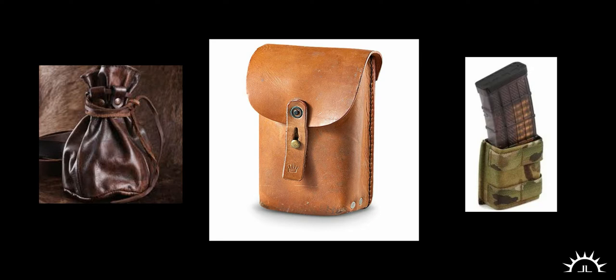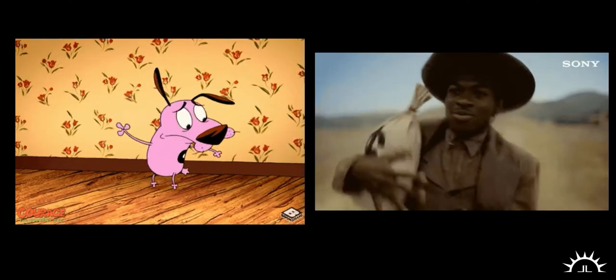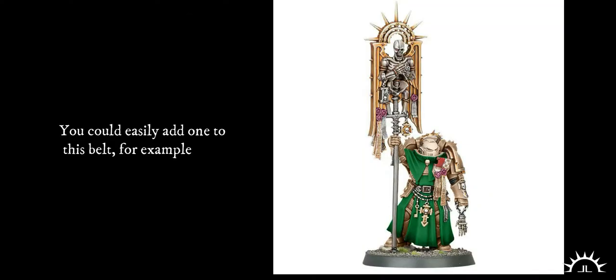We're going to focus on three different styles of pouches today: the bag, the fold over, and the tactical. For starters, we all know what a drawstring bag is — the little sack the bad guy tosses the mercenary in every movie ever made. It's the coin purse, the magic powder bag, the thing all the cool kids put their dice in.